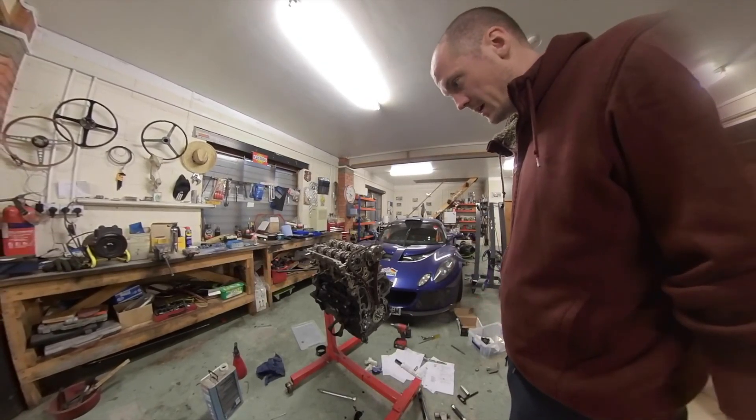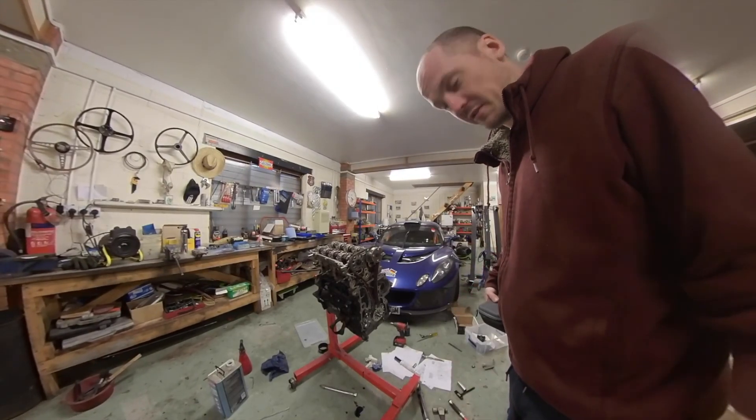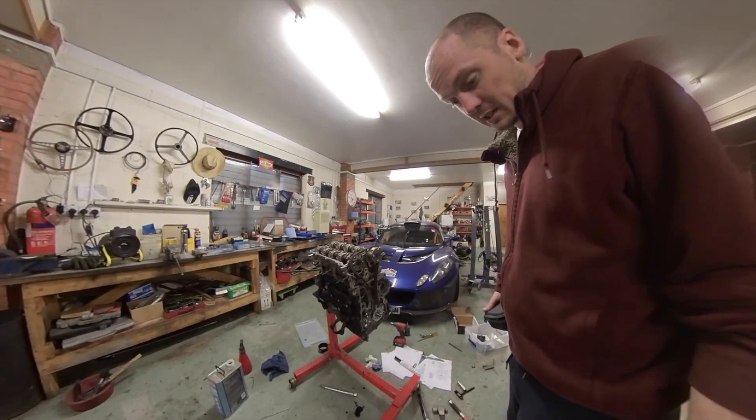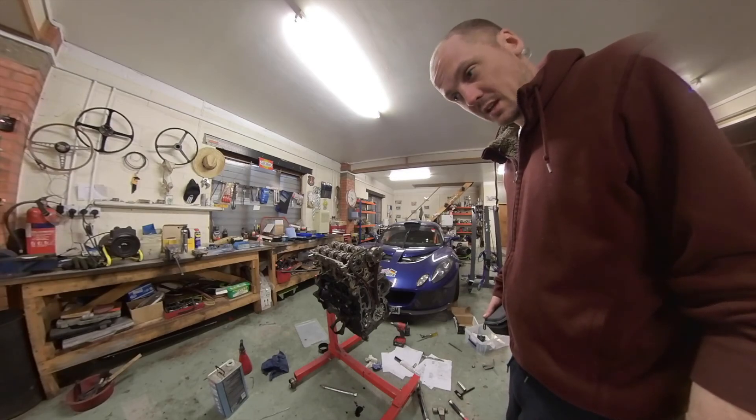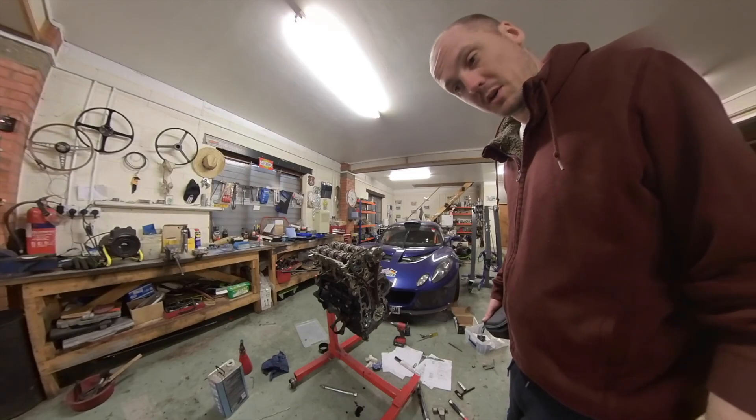It should be quite a fast job now — get the timing chain cover on, water pump on, and then I can start bolting on the supercharger, exhaust manifold, and gearbox, then lift it into the car. So a successful day, but a few more to come.